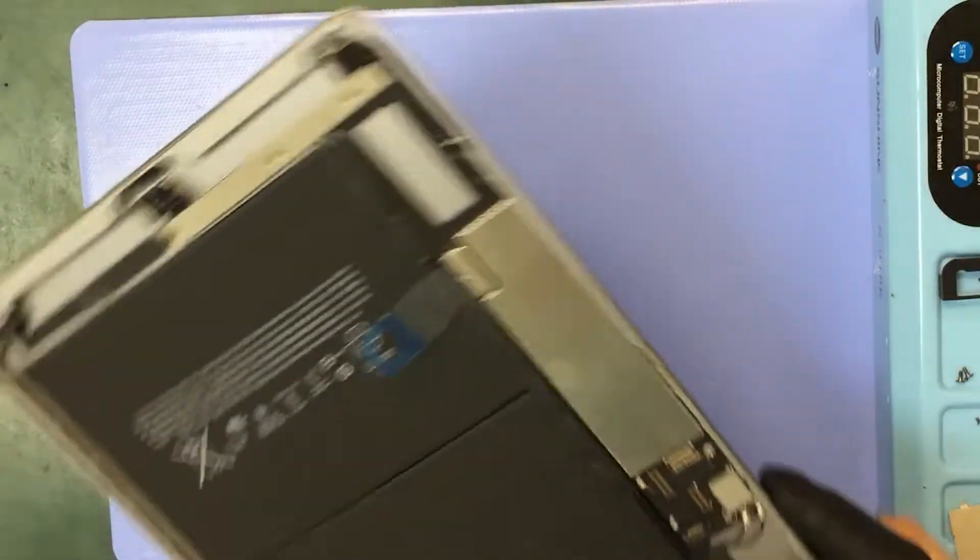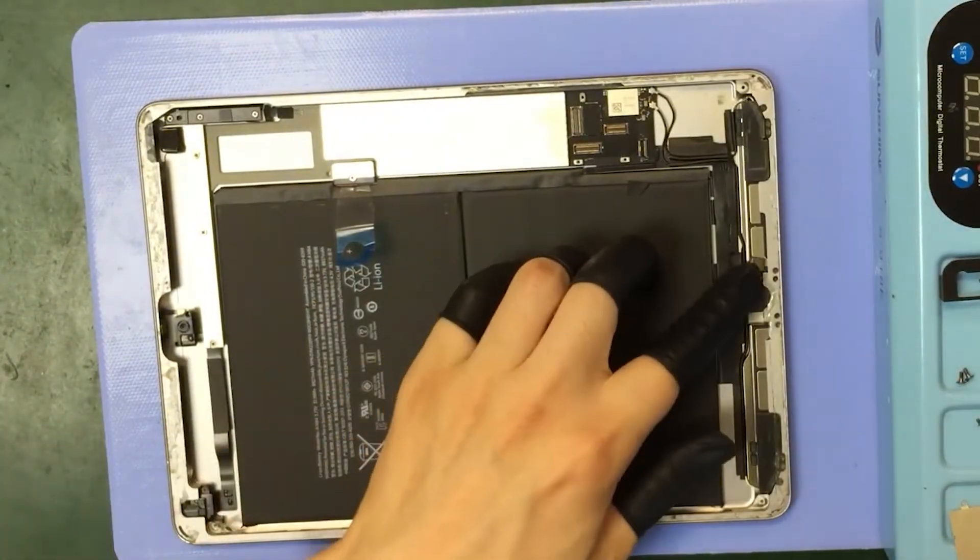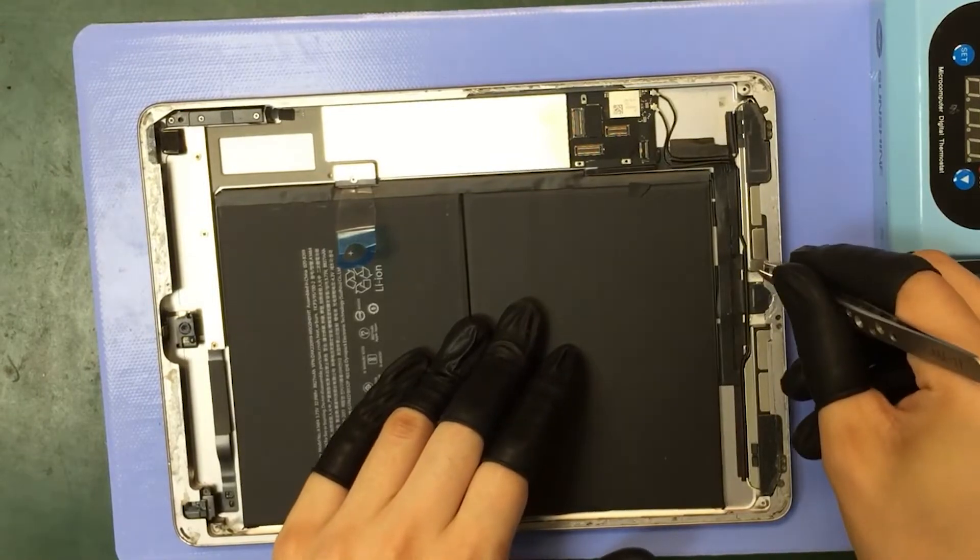I'm going to go ahead and clean this up so that we can have it ready and prepared for our new screen.